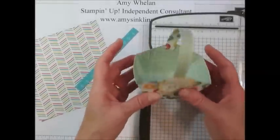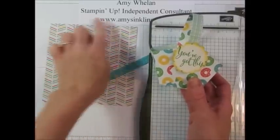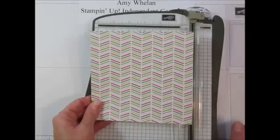So this is the little paper box basket that we're going to make and we're going to start with a piece of six inch by six inch DSP. The new dimensions of this particular DSP is in fact six inches by six inches, so it makes this really easy.